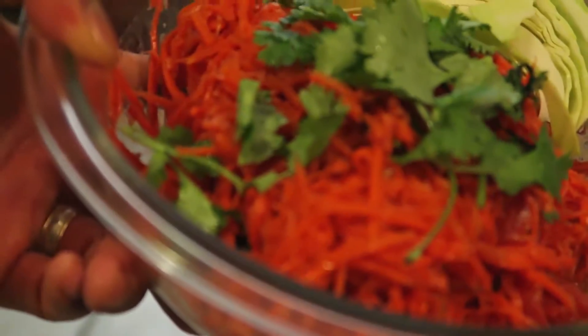There it is. This spicy carrot salad is a variation of baklahong, which is spicy papaya salad. It goes perfectly with Asian baked chicken. Yes, almost done.